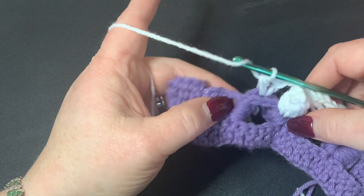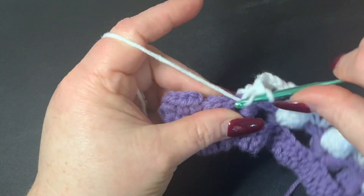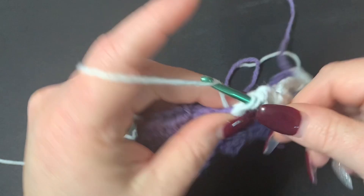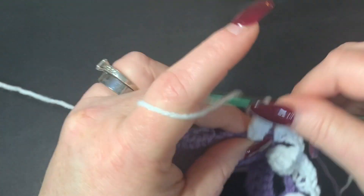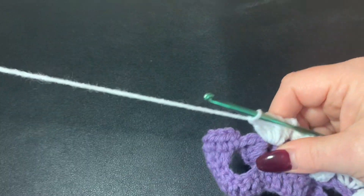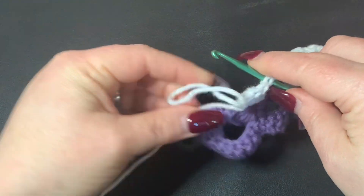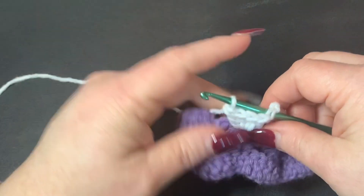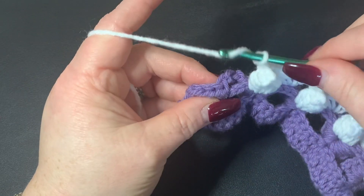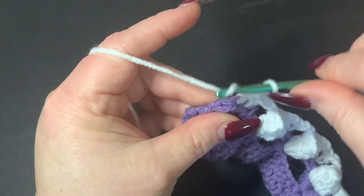Then we need to work one more puff stitch right here: chain two, go into the middle of your shell stitch, and do five double crochets. Pull that loop up, go into your first stitch, put your hook through, put the loop back on, and pull through. Then chain two and put your three half double crochets right here.